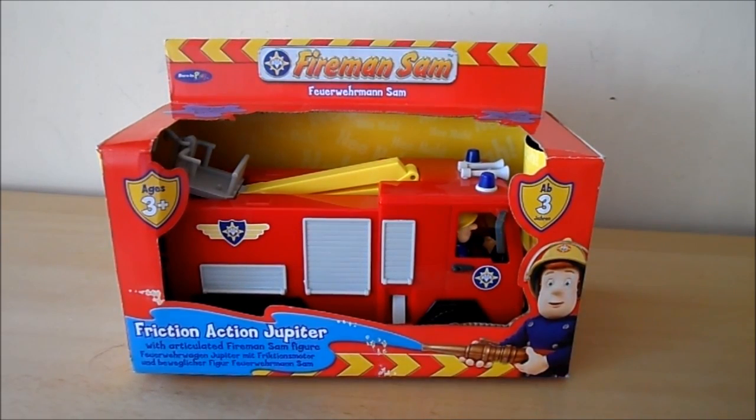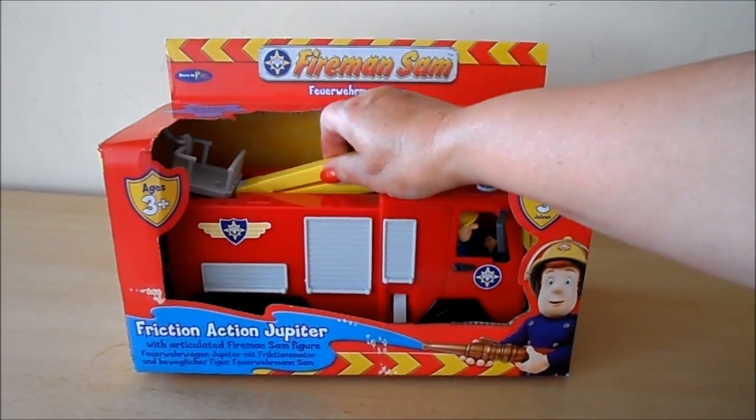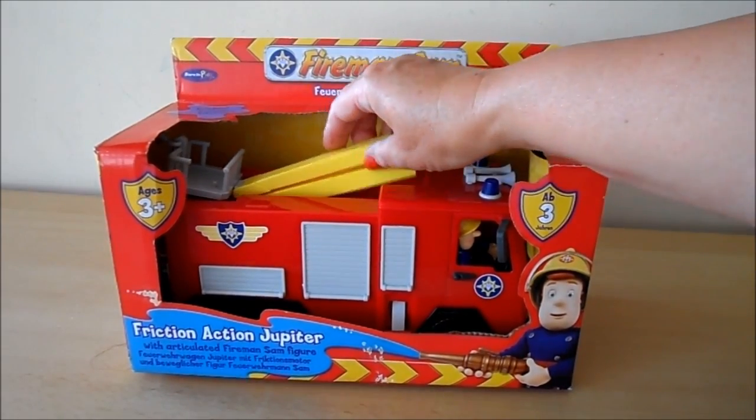Hello there, it's Tracey here today and today we've got a Fireman Sam fire engine to show you. This particular vehicle is friction action Jupiter, for ages three plus, and it has an articulated crane arm at the back.